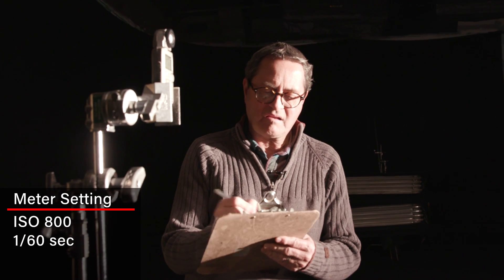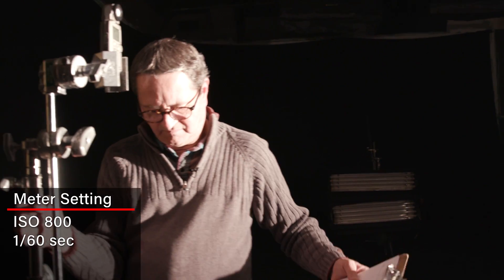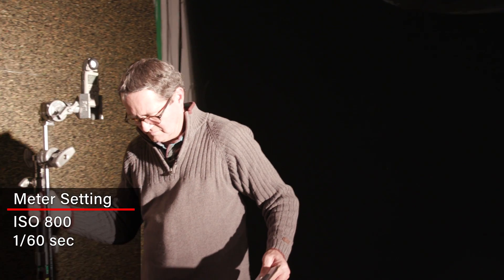Our camera readings today will be at 800 ISO, using 1/60th of a second because it's an old meter that doesn't have a 50th. I'll take meter readings at 8 feet, 12 feet, and 16 feet to see how the light falls off.